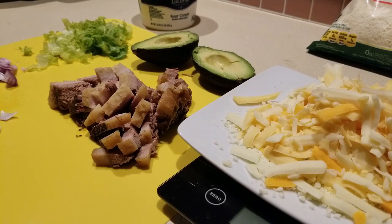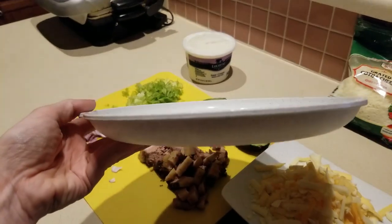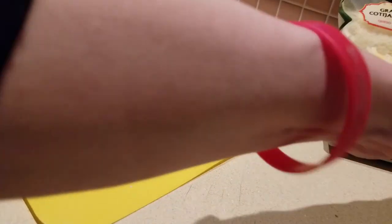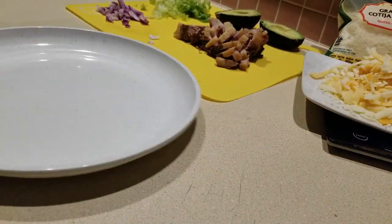All right guys, so here's what we are doing with some of that brisket — we are making nachos! You see what I'm using? This is a microwave-safe dish that I purchased at Aldi's. You will see it in the upcoming haul. Here it is — go ahead and get set up to build nachos. It's going to be easy peasy, guys.